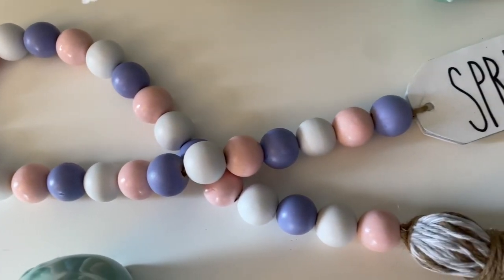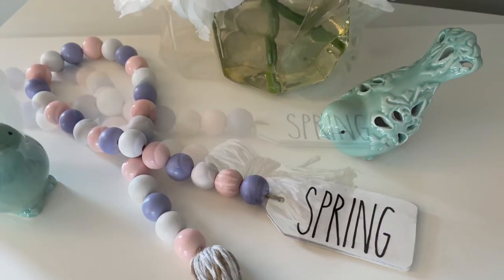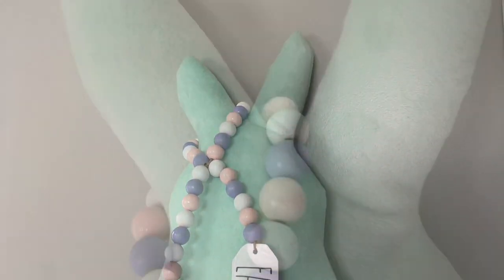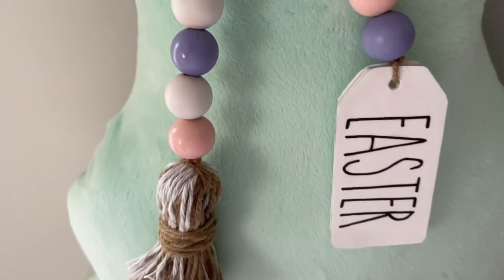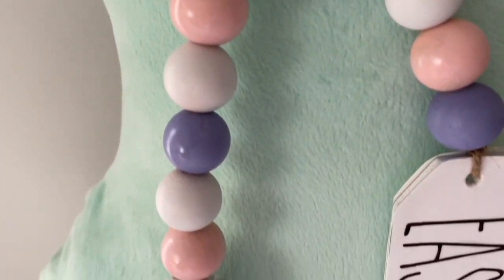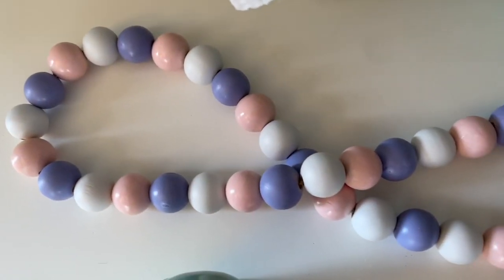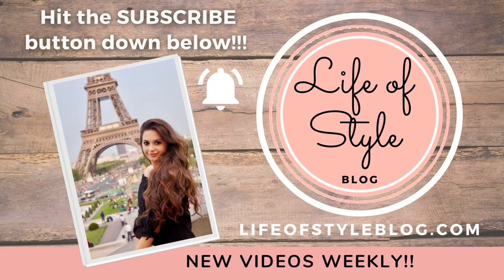Hey friends, welcome to my channel. If you are new here, my name is Jessica and I love to do DIYs. If you've been here before, welcome back! In today's DIY I wanted to do another wood bead garland — you guys seem to really love them. I wanted to do another Rae Dunn inspired one, but perfect for Easter or spring since Easter is coming up soon. I'll also have some free printables that work for both. Before we get started, I'd love to have you subscribe down below!